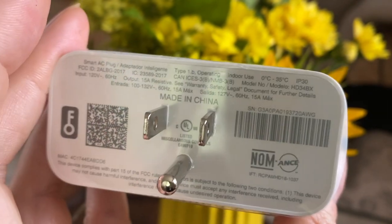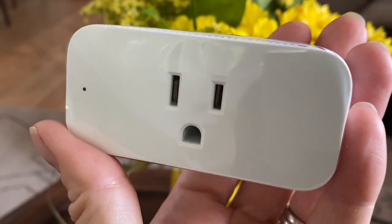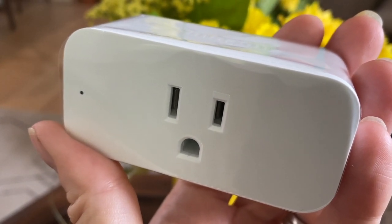Overall, this is a really convenient solution for adding smart control to non-smart appliances and devices. The plug is small, it only takes up one outlet, and it's really easy to set up and to use. At about $35 Canadian or about $25 US, it's probably a lot cheaper than buying something like a smart light bulb or replacing your existing lamps and appliances.